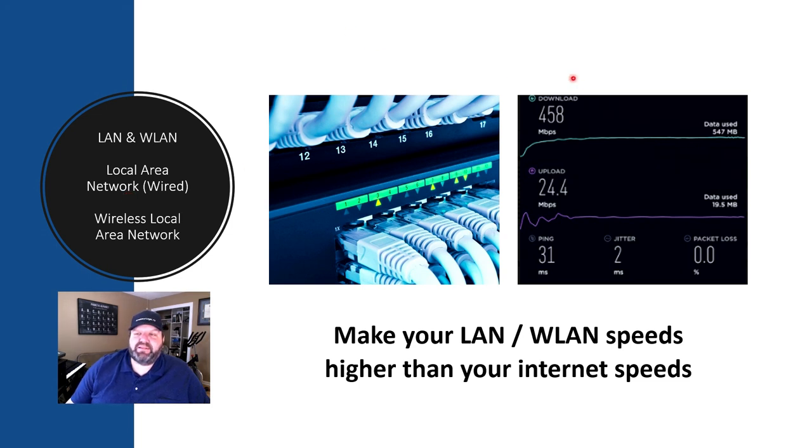There's no use getting a higher internet connection if the connection downstream is only capable of, let's say, 100 megabits. If it's over 100, then you're going to want something higher than that downstream, or on your other devices that connect you up to your internet connection.